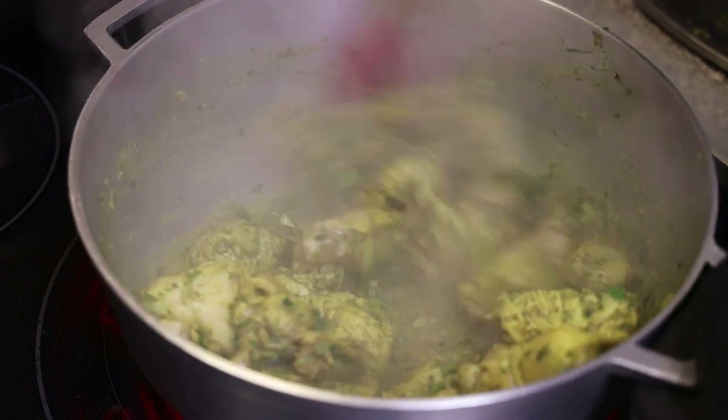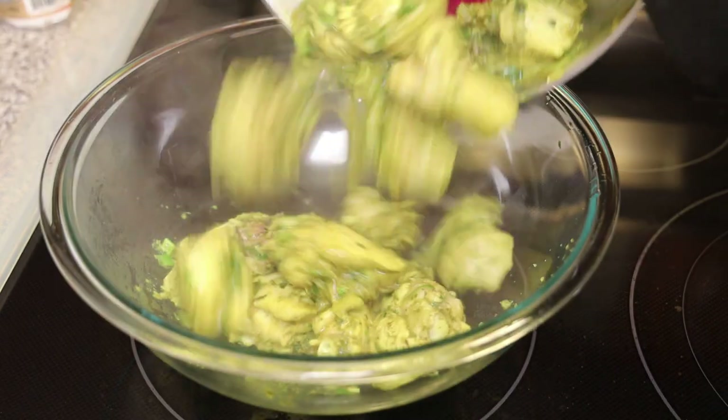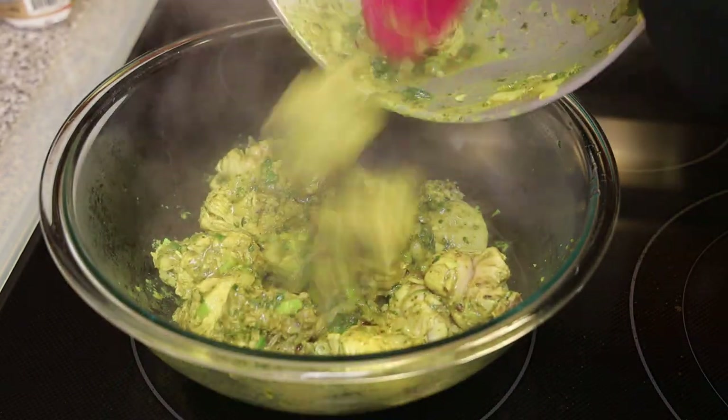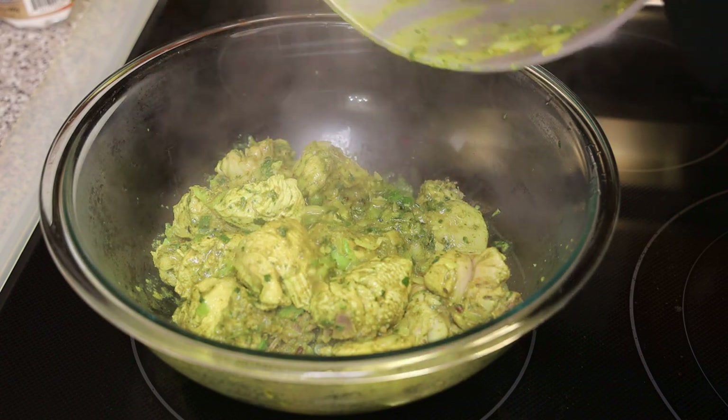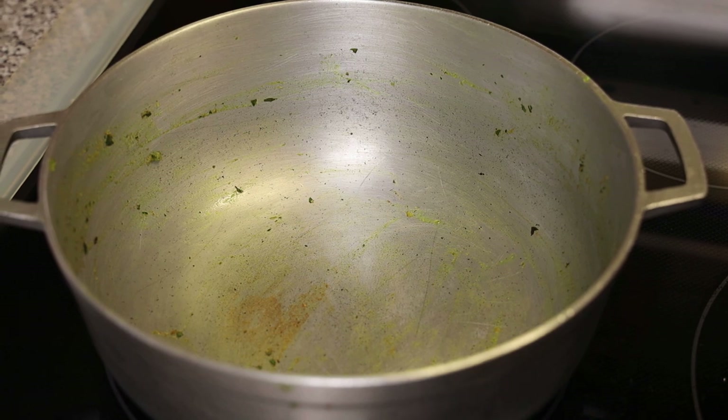Now I'm going to take it off and empty it into a bowl and set it aside. Clean out the pot — we're going to be using the same pot. Place the chicken aside and put the pot back on your stove on a medium heat and add in a little more oil.